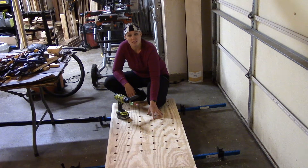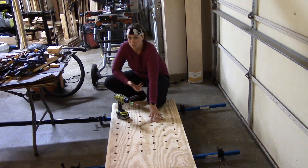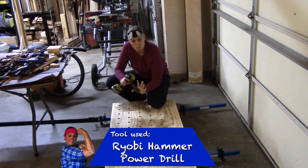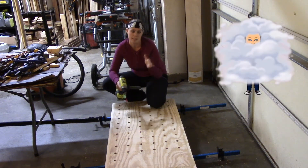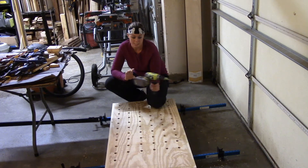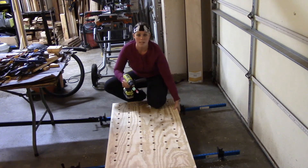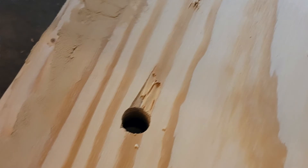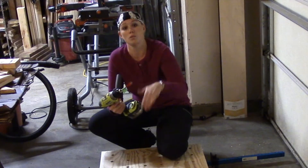I drew a grid on my workbench for dog holes. I measured in 3 inches from the side and then every 4 inches I made a mark, so we have a 4x4 grid going on here. From my research, 3 or 4 inches are common spacing for dog holes. I'm going through very thick material so I'm using a hammer drill — I tried a little Ryobi power drill and it started smoking, which was a sign to get a more powerful tool. You really don't want to drill all the way through your workbench because we want both sides to be a workable surface. My drill bit has a little circle at the very top that lets me get a center hole on the other side so I can flip over and drill in from that end.